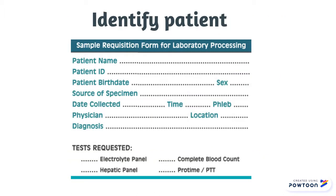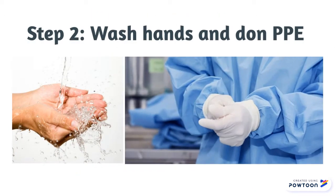After properly identifying the patient by checking the requisition form, wash your hands and don personal protective equipment such as gloves and a gown.